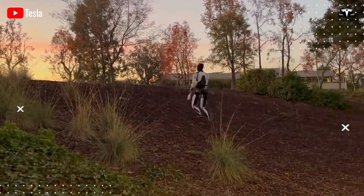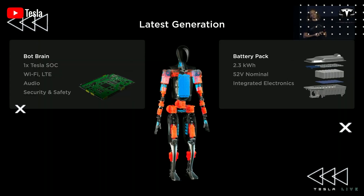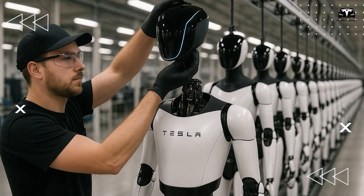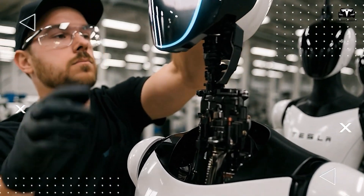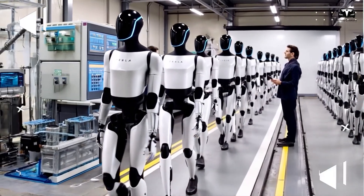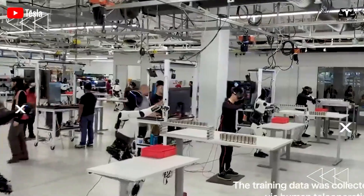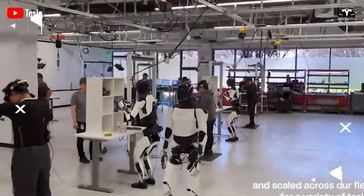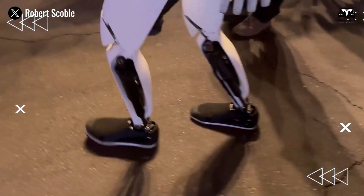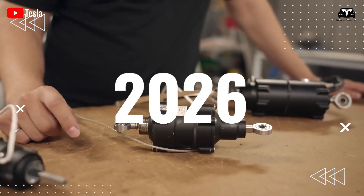A recent update from a reliable Tesla source reveals that Optimus Gen 3 is on track for limited production starting in early 2025, primarily for internal use within Tesla factories to fine-tune operations and gather real-world data. So far, the actual number of robots produced has reached 1,000 units, and plans to ramp up production are set for later this year in preparation for full commercial rollout to external customers, including both consumers and businesses in the U.S., expected to begin in 2026.